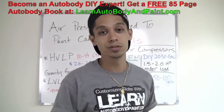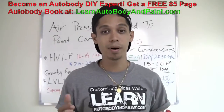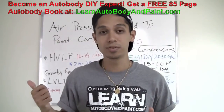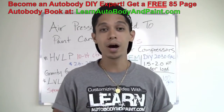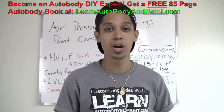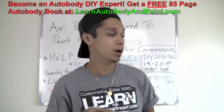Before we end this presentation today, I want to remind you to go to learnautobodyandpaint.com. You can type it in or click the link below if you're on YouTube. It'll take you to the website so you can download your free 85-page auto body and paint manual — 85 full pages of step-by-step information on how to paint a car or start your project.